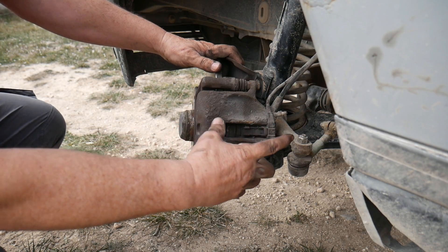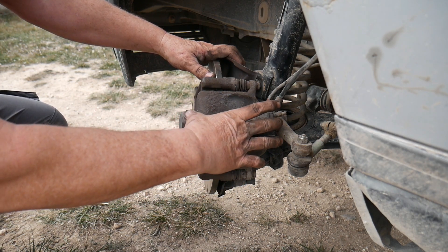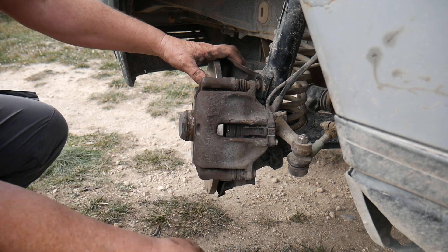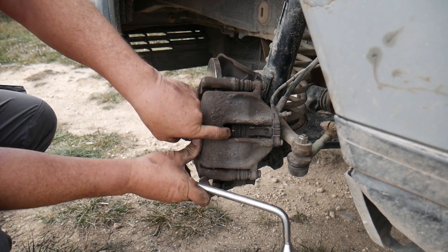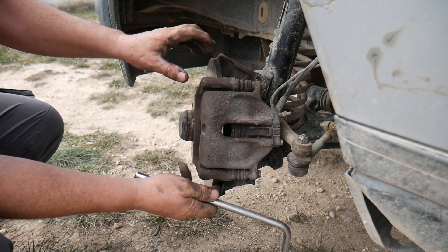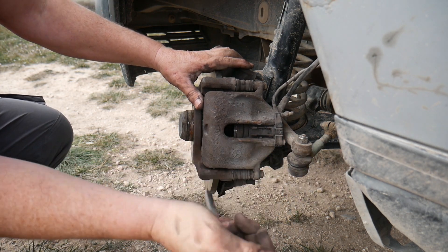In case you can't close the piston, I will show you another trick. You remove the brake pads, you fit the caliper on the disc. Now here you've got a gap, so you use the spanner to push it as much as you can. So you've got a gap between the brake disc and the piston. Now you place the tool inside like so and you make pressure like that, and it will open.